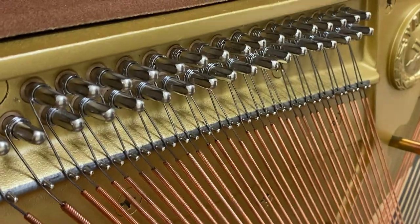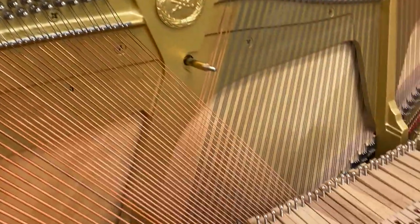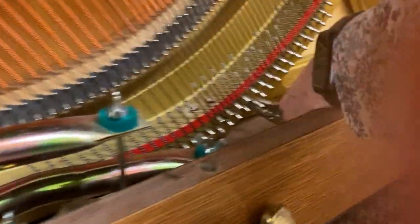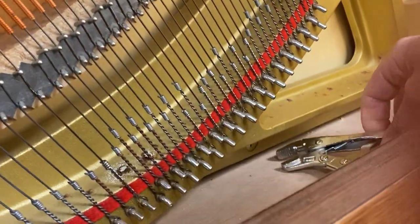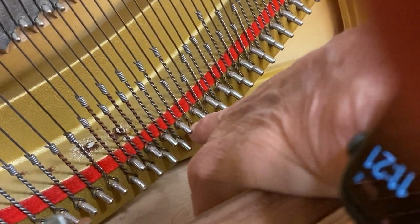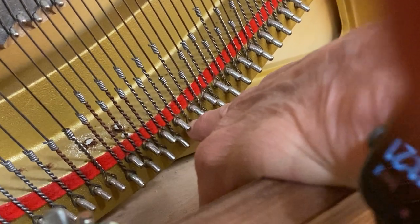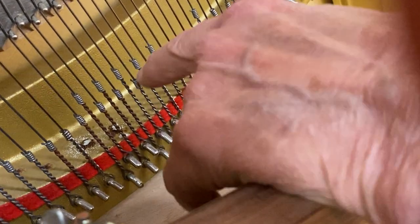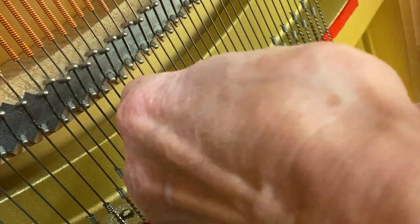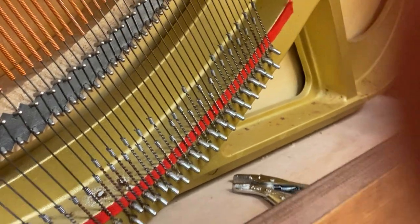Nicely done coil. You can come down here. I've got a little brass piece, so I'm going to tap here and make sure my hitch pin loop is against the plate, and follow it up and give a little tap here at the bridge. And you have now successfully put on a bass string on a vertical piano.